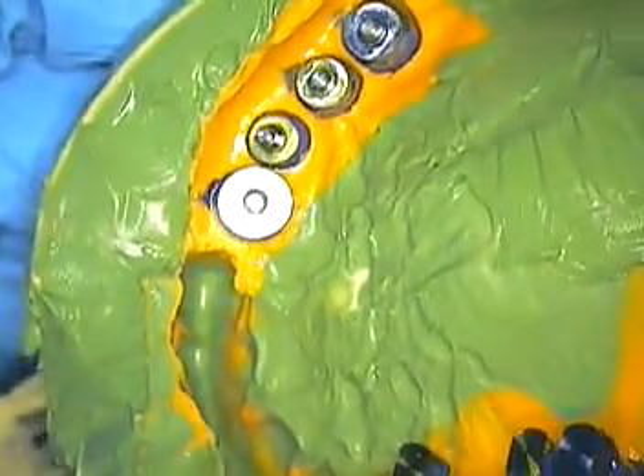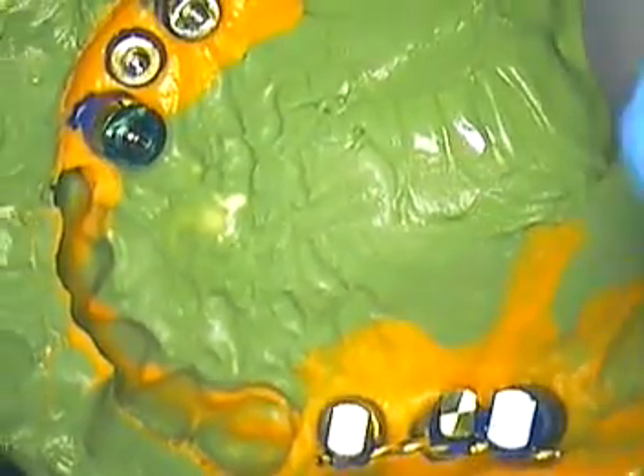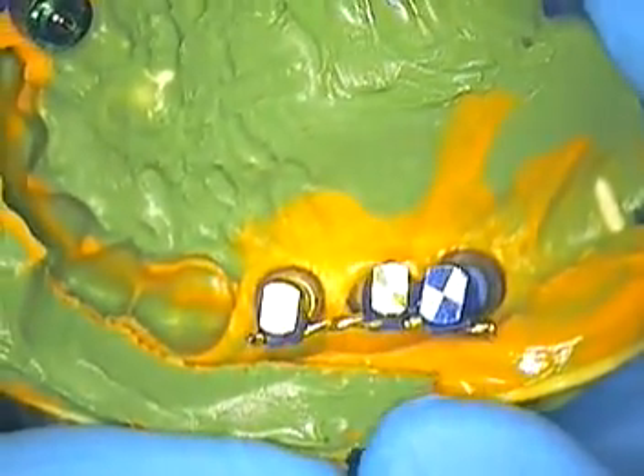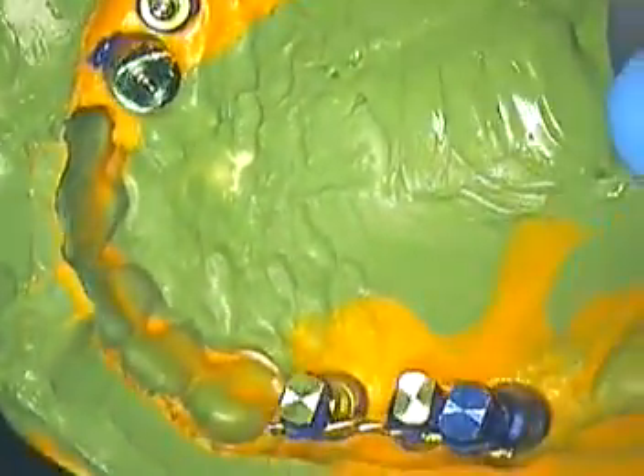This is Dr. Jerry Cuomo. I just thought I would give you a little prelude as to how we make our models. I know I've done this with Ken's case on YouTube, and now we're going to secure the rest of these. I'll do these tonight and have them ready for my lab to go ahead and inject the soft tissue component next, and then do a pour-up.